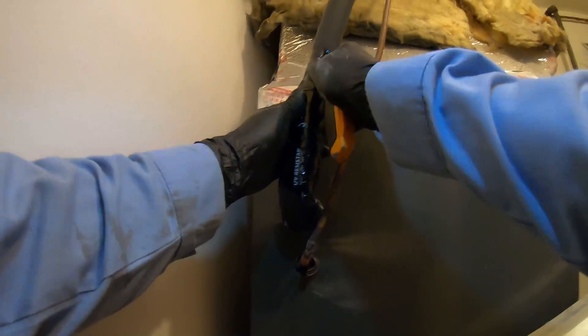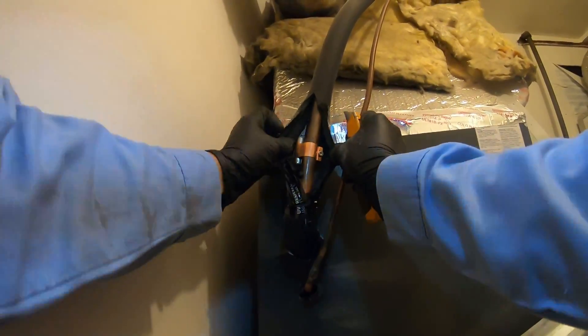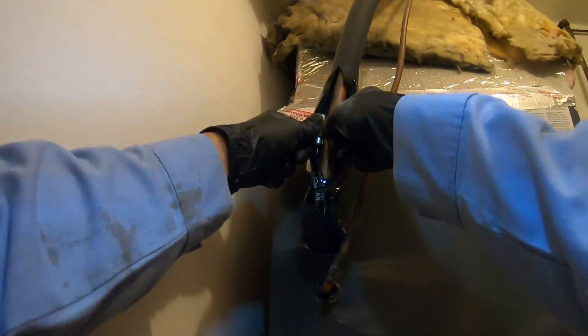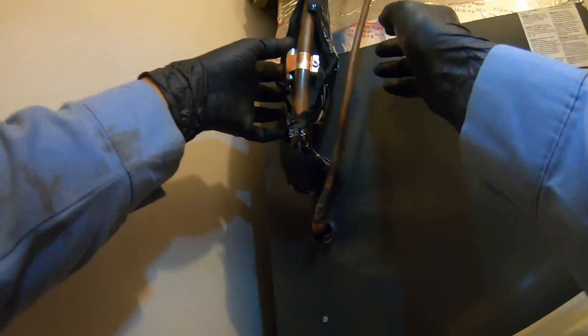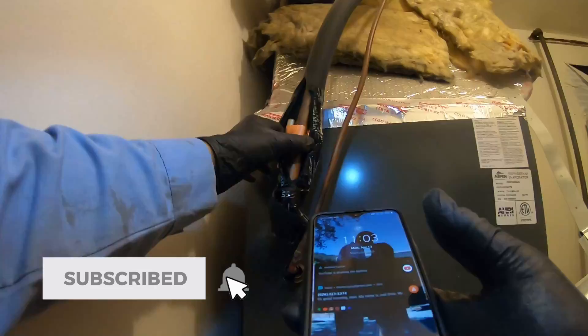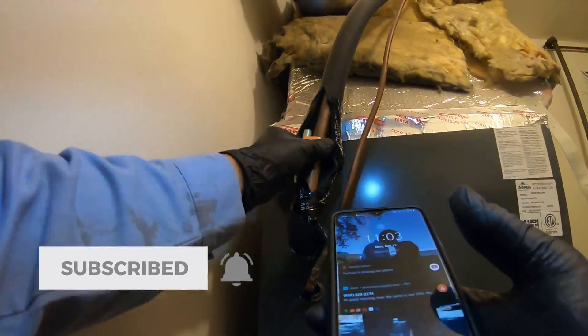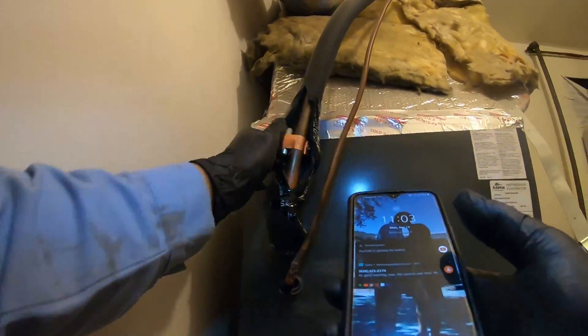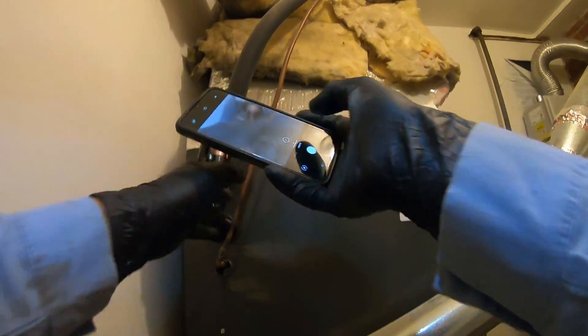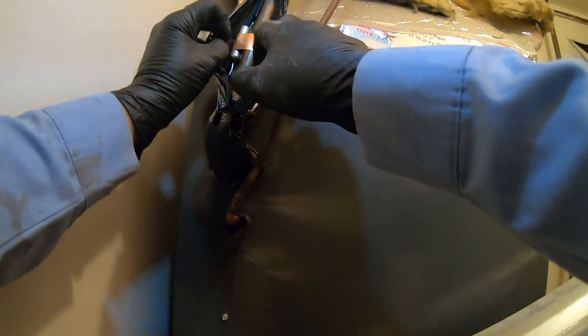Moment of truth - I don't think they did... oh there it is, they did put a strap on the sensing bulb! But they just didn't tighten it. We'll take care of that. Ideally you'd want the sensing bulb on a horizontal piece of pipe, but in the instructions they do tell you that you can put it vertically - it's just preferred to be horizontally installed. Now I want to take a picture of the before and after.